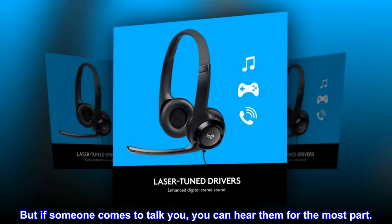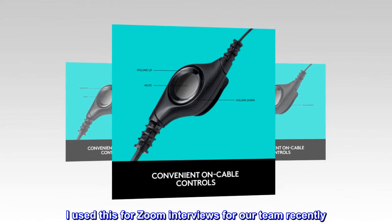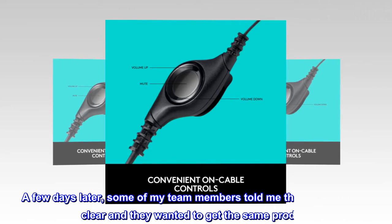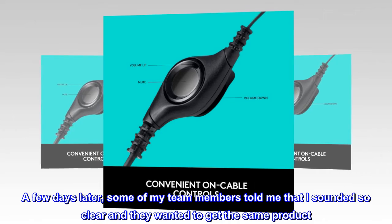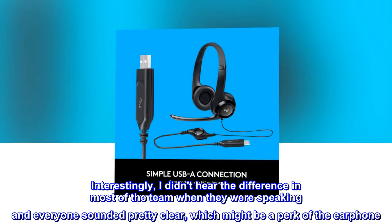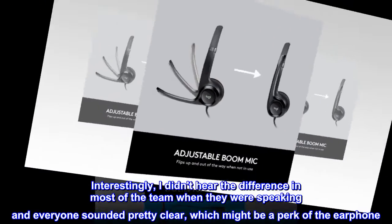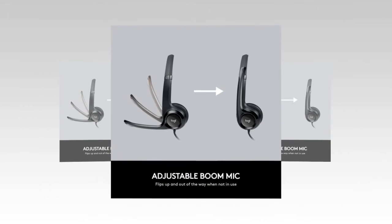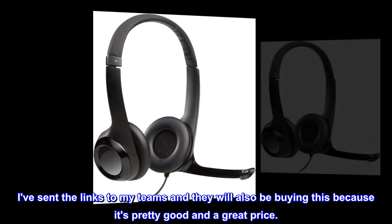If someone comes to talk to you, you can hear them for the most part. I used this for Zoom interviews for our team recently, and a few days later some team members told me I sounded so clear and they wanted to get the same product. Interestingly, everyone on the call sounded pretty clear too, which might be a perk of the earphone. I've sent the links to my team and they will also be buying this — it's pretty good and a great price.